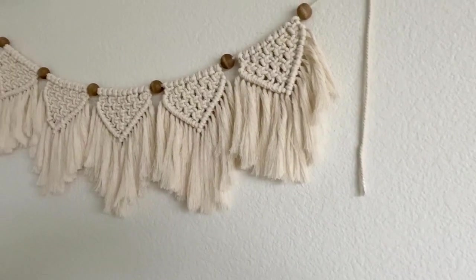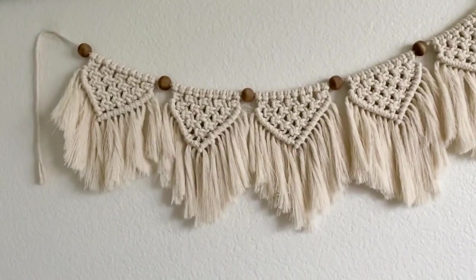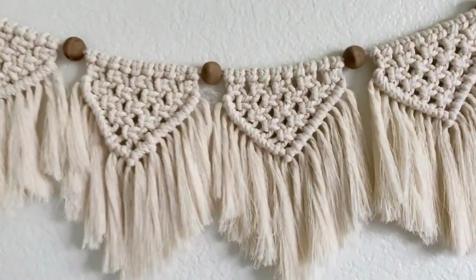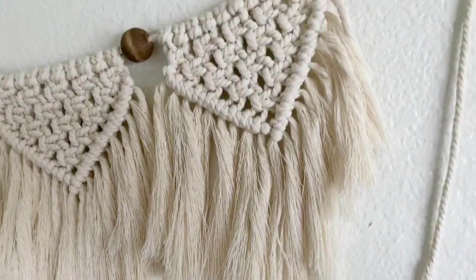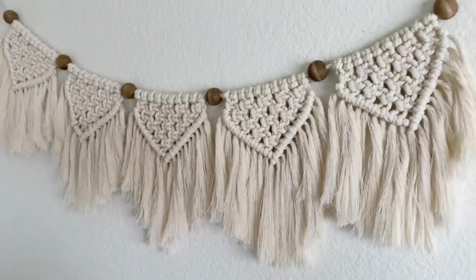Hey everyone, thank you so much for joining me back here on KB Decor Crafts. I've been so obsessed with macrame lately that I wanted to show you a few decor pieces that I've created. To start, I wanted to show you how I made this really easy macrame banner. Don't forget to check down below in the description box for the supplies that I use. Now let's go ahead and get started.